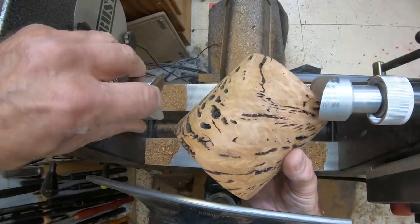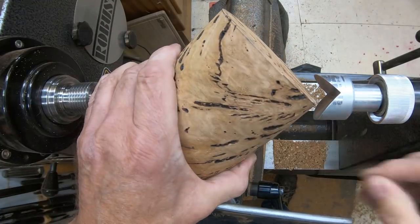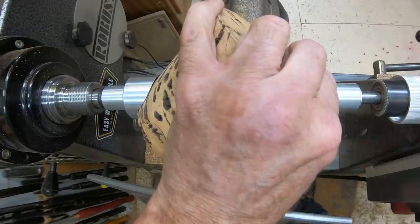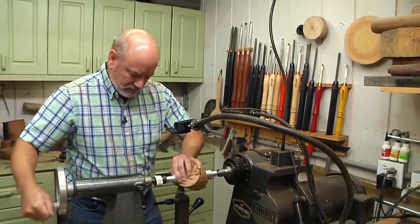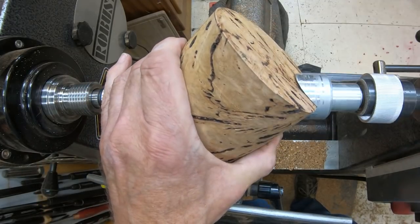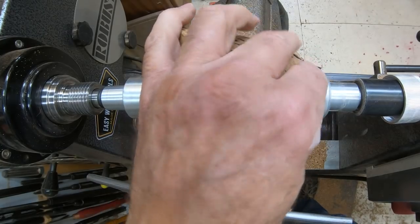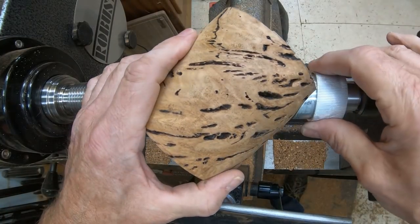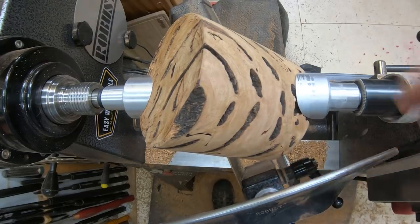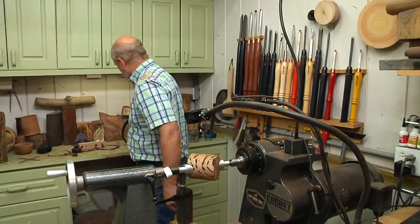I'm going to bring the tailstock in and push this so it seats nicely. We're going to have to turn a tenon on this end right away because that's what the ring is for — it's a safety measure. I want to make sure nothing is hitting the tool rest. When you turn it on slowly and look down, what appears before your eyes in the middle is a cylinder. The idea is we're just going to cut away the stuff that's flashing around the edges.